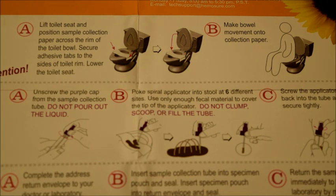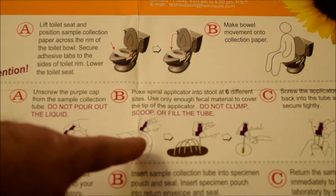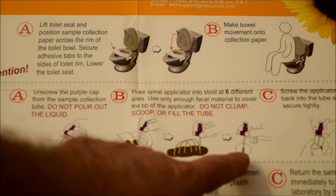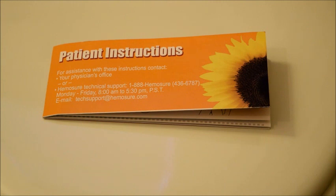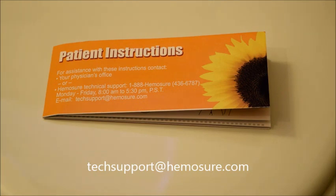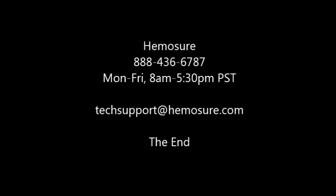All of the steps we have just gone over are included in your instruction sheet. One more time: we do not want you to clump, scoop, or fill the tube. All that is required is enough sample to cover the ridges on the end of the probe. Should you have any questions or concerns, you may contact your physician, office, or lab, or you can contact Hemassure directly at Tech Support. The phone number is 888-436-6787. Someone will be there to answer your call from 8am to 5:30pm Pacific Standard Time, Monday through Friday, or you may email techsupport@hemassure.com.